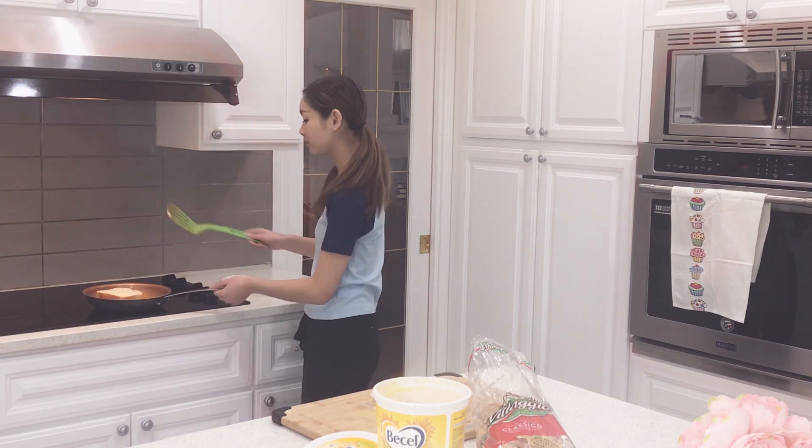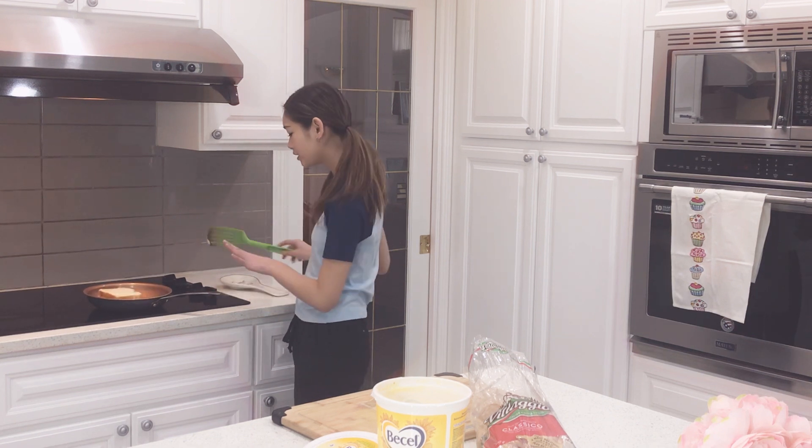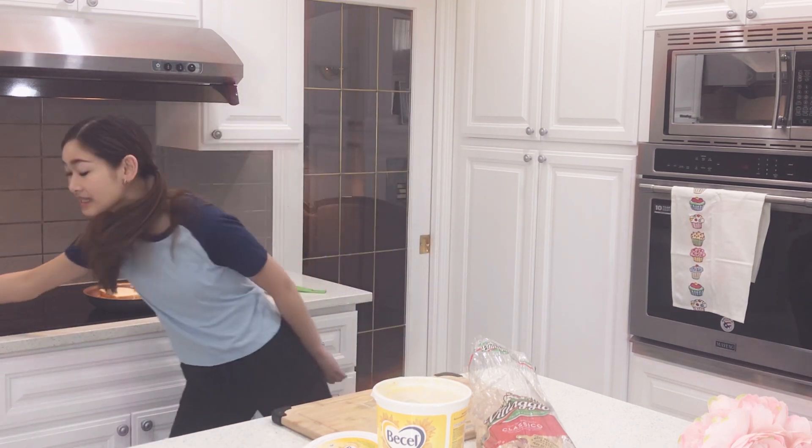That's not right. And then once you have this, you just press it down. And then once you feel like the bottom is nice and crispy and toasty, you can flip it. And once that's done, this is the finished product because that's gonna take a while.